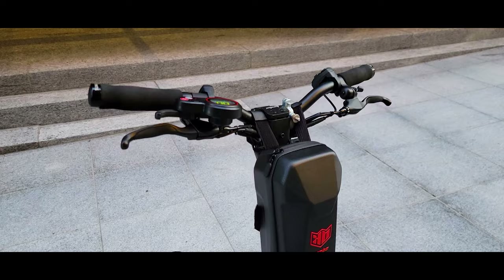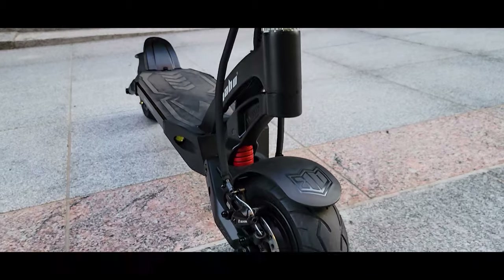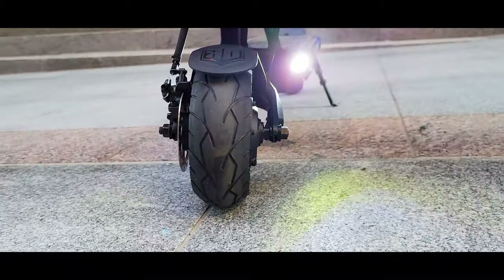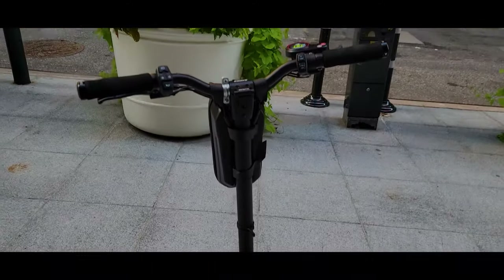That was my review of the Mantis 8 model. If you like this video, hit that like button and don't forget to share it. If you have any questions, please comment below and I'll make sure to follow up. Thank you so much for watching and I'll see you next time.